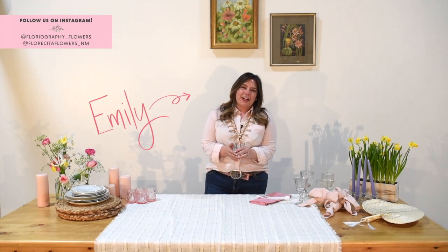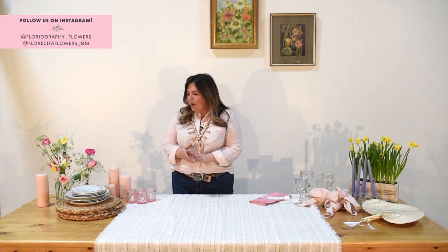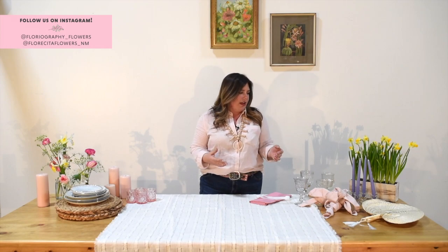Hi, I'm Emily and I'm from Floriography and Florescita Flowers. I'm so excited to bring to you today how we make a beautiful tablescape for Mother's Day or just a spring celebration. We're going to talk you through the different layers of a table, the things that make everything special, how we came to these decisions, and what makes for a really interesting and memorable lunch, dinner, or brunch for your mama.